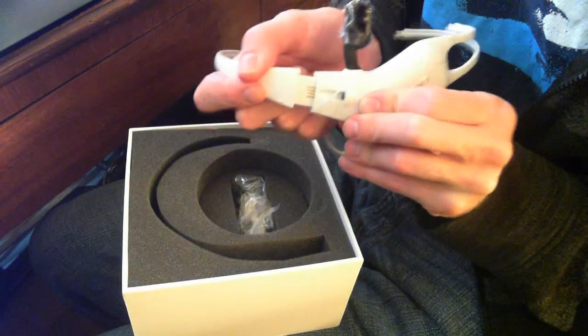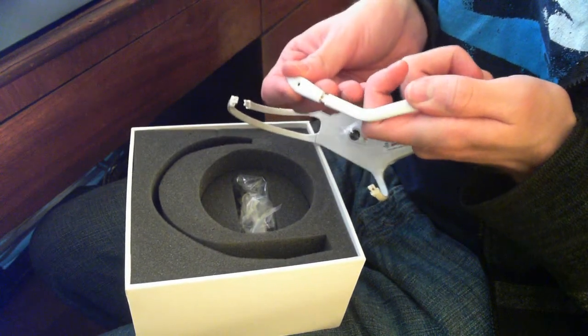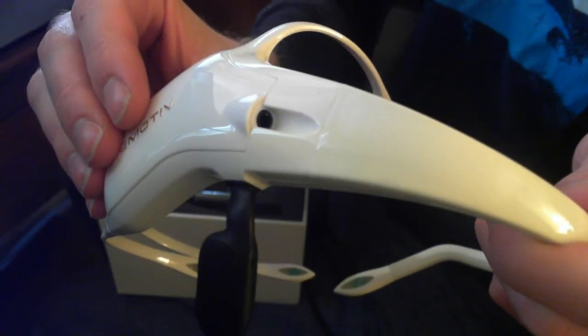Here's how you put it together — you just snap this piece on and then attach the sensors. I do miss one sensor in the video clip here. There are four sensors total, and here's the power plug for the unit.